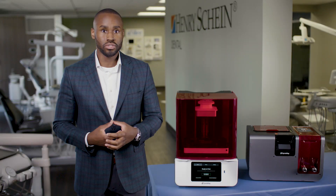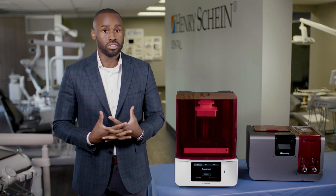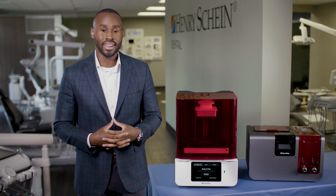Some common uses for those dental models are increased patient acceptance by showing patients a real representation of their teeth, or you can couple it with a vacuum forming machine and start making your own clear liners in-house.